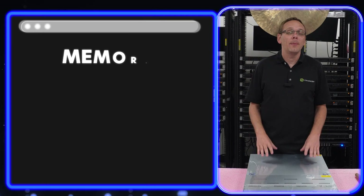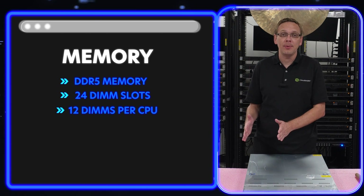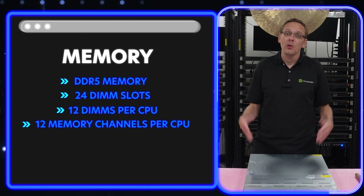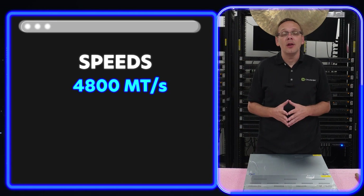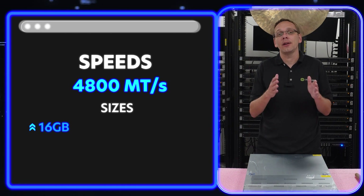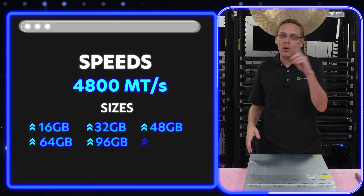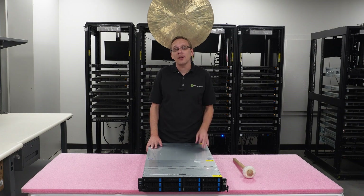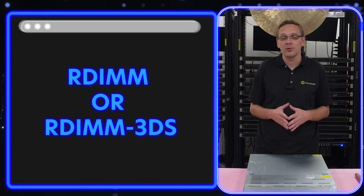Let's talk about the RAM. On the memory side, it takes DDR5 memory. There are 24 DIMM slots inside, which means 12 DIMMs per CPU, and there are 12 memory channels per CPU — so one DIMM per memory channel. As far as speeds, it takes 4,800 MHz. There are a number of different sizes: 16 GB, 32 GB, 48 GB, 64 GB, 96 GB, or up to 128 GB per slot. There are two types of RAM: standard RDIMM and RDIMM 3DS — so ECC registered modules are what you can use.